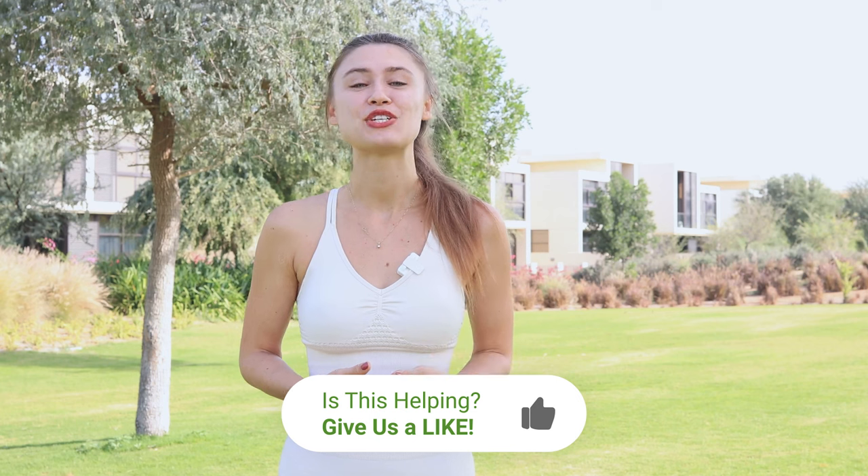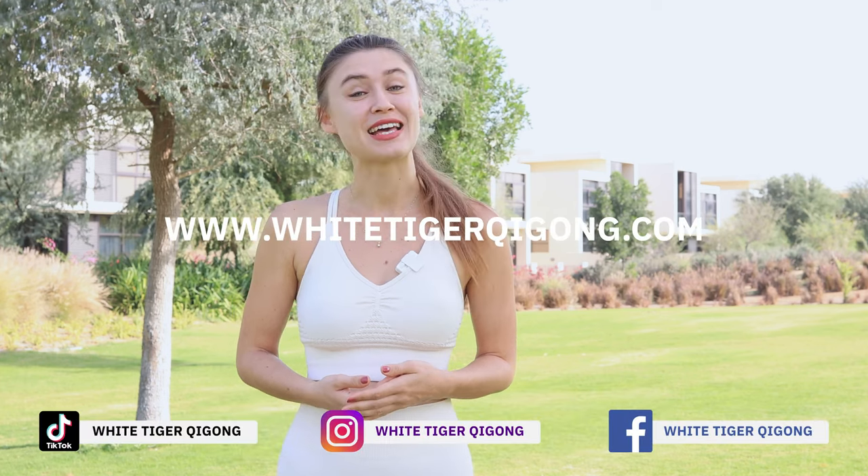If you enjoyed practicing with me, like this video, subscribe to our channel, and let me know how you feel and any benefits you get in the comments below. Thank you, and I'll see you soon.